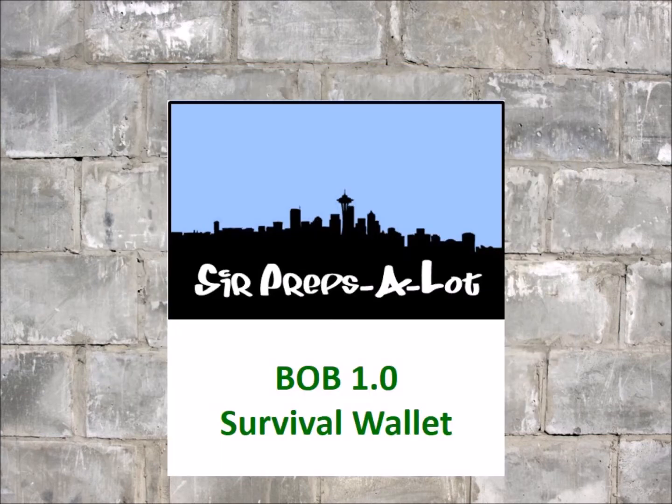Hey gang. Over the next few weeks and maybe months, I'm going to detail the contents of my BOB, or 72-hour bag. It's still very much a work in progress, but I thought I'd start to catalog the various components. I'm doing this series in individual chapters instead of doing one or two extremely long-winded videos. That way, you can also pick and choose what might be relevant to you, especially if you think you've got certain items covered but are looking for other suggestions.